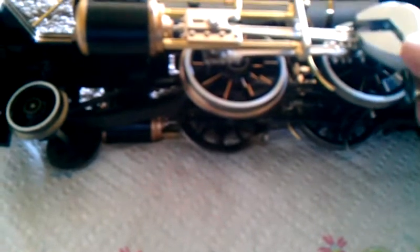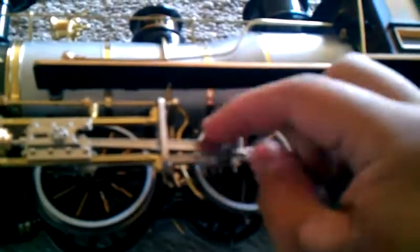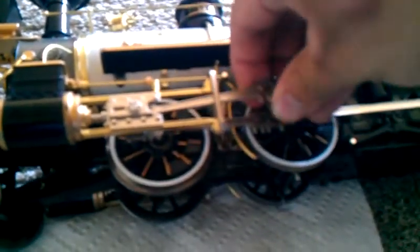So what we do is gently pick up our locomotive and turn her to the other side. We grab our crescent wrench again. We broke it loose. Then we can pretty much just unscrew the lug nut by hand. It doesn't matter which lug nut goes where because they're all interchangeable. Then gently pull up on the main drive rod and move it away from the crank pin.